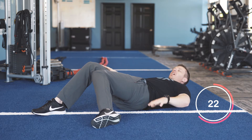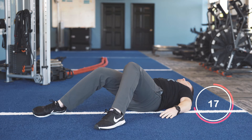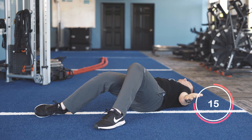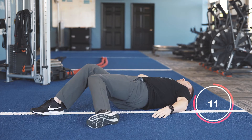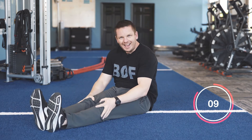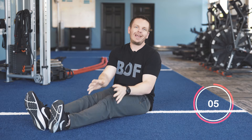Hold it for about three to five seconds, come back up, and go to the other side — again, not letting the leg drop out. Come back up and repeat that for about a minute to a minute and a half. You'll start to feel your hips open up. Great exercise to do first thing in the morning — give it a shot and let us know what you think.